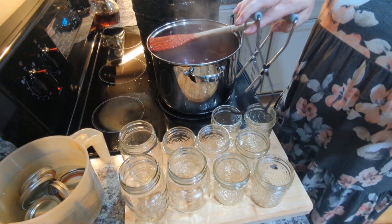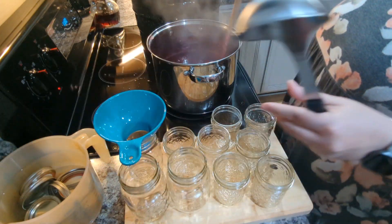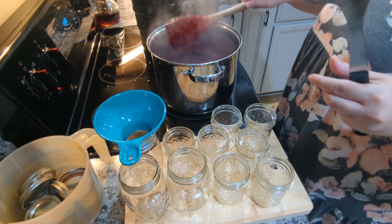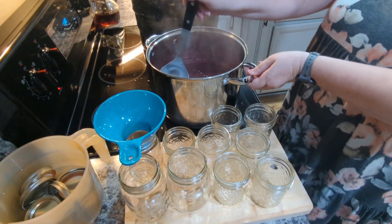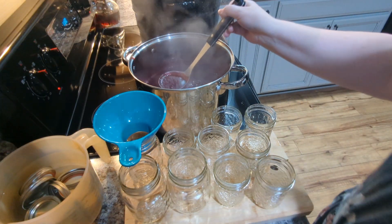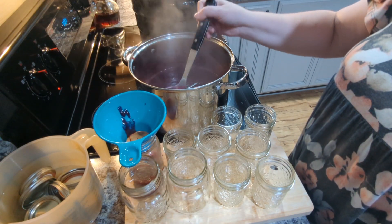I'm going to fill up my jars. I think I ended up with three pint jars and two eight-ounce jars. I'm going to fill up my jars and leave a fourth of an inch headspace, and then I'm going to get my rings on there. Always de-bubble and always check your headspace, and wash the rims with vinegar before you get your lids on there.